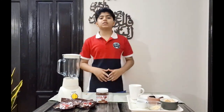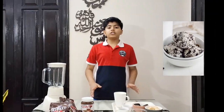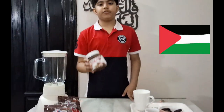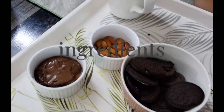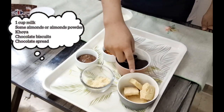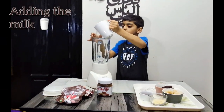Hey guys, welcome back to the YouTube channel, it's me Ahmed. Today we are gonna make cookies and cream ice cream. The chocolate bread we are using is genocide free. The ingredients are: one cup of milk, almonds, almond powder is your choice, chocolate bread, Oreo, and koya. All are here.